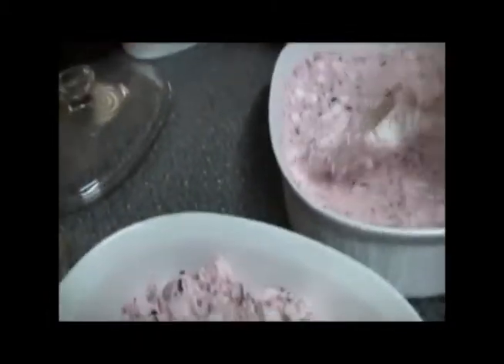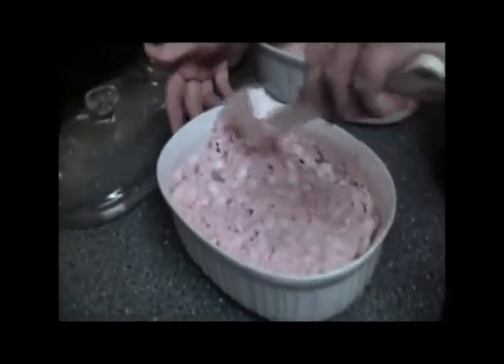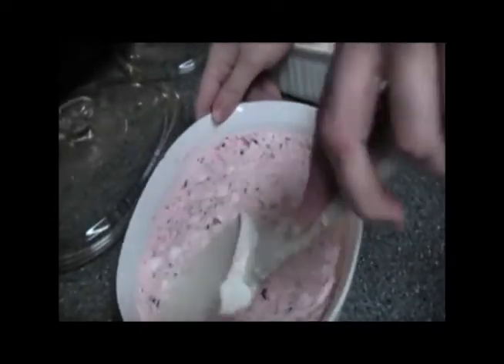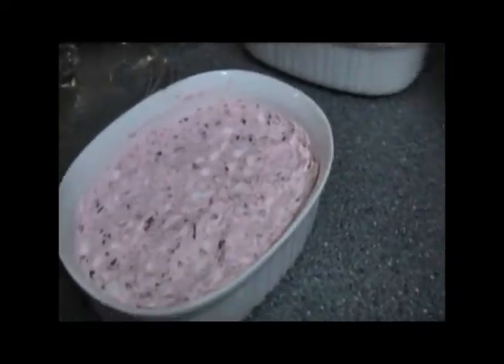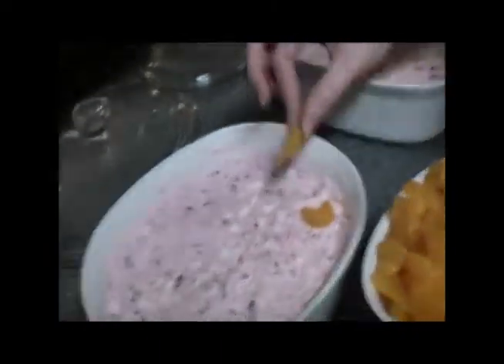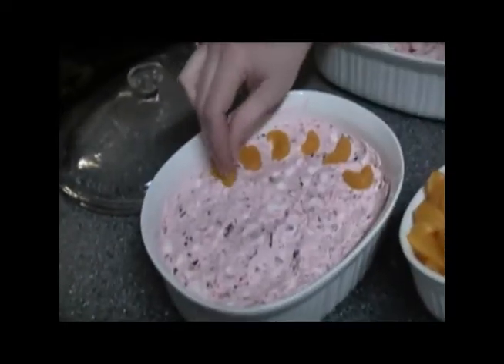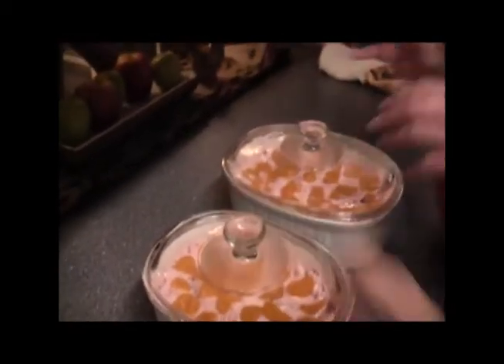Make it all nice and look pretty. How long are we going to let it sit? We're letting it sit overnight because we have a big potluck tomorrow. I always put the mandarin oranges in one direction and place them around in a circle. We have our beautiful salads — one for each party, with the lid on, ready to go. And you can see even through the lid how beautiful it is.